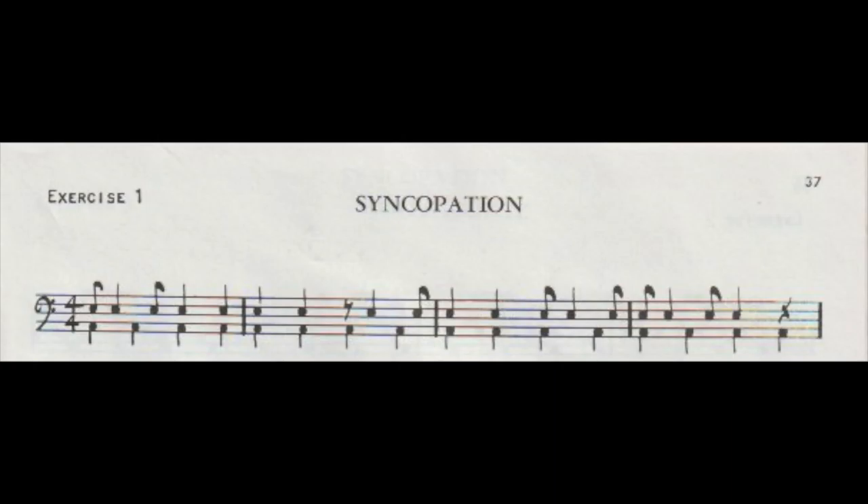One, two, one, two, three, four. [Snare drum demo with swing.] Now what we'll do is add a basic jazz ride cymbal beat, two and four on the hi-hats, and play that line on our snare drum. Like this. [Jazz ride + hi-hat demo.]